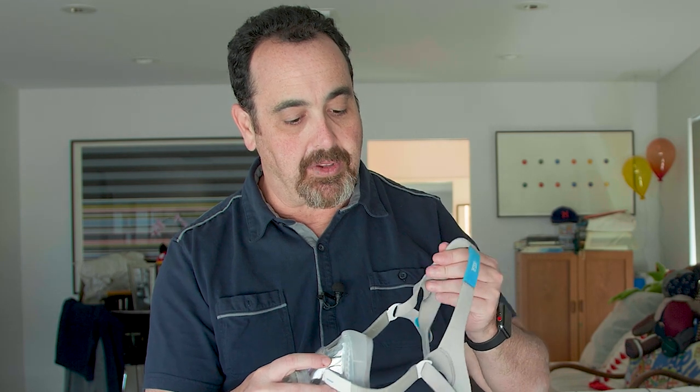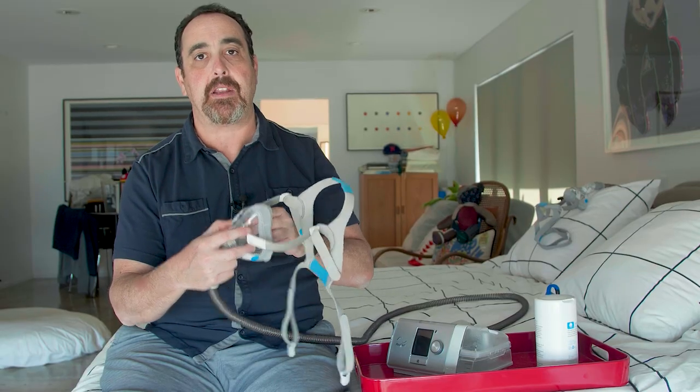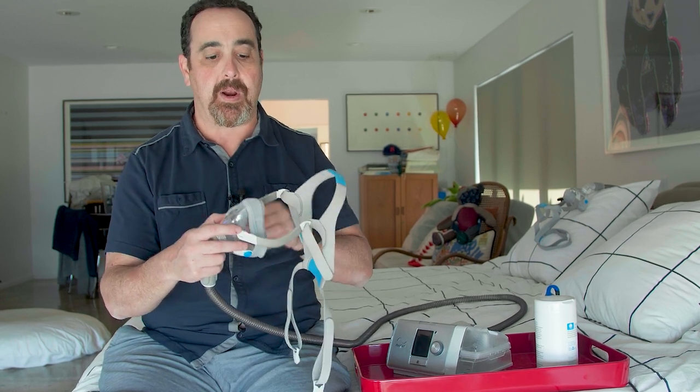My headband is much more comfortable now. Does my insurance give me enough reimbursable replacement parts? No — because of the pressure I'm at, I'm going to go through my resupplies a lot faster. If you think about it, they're getting more use at higher wear and tear.